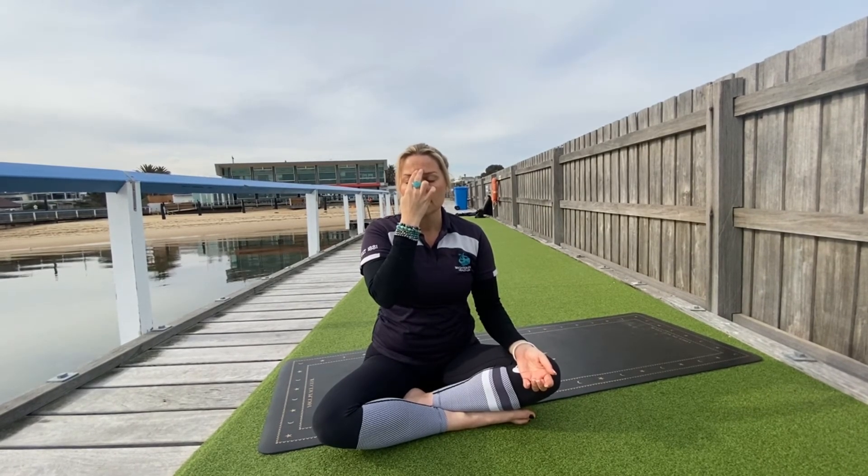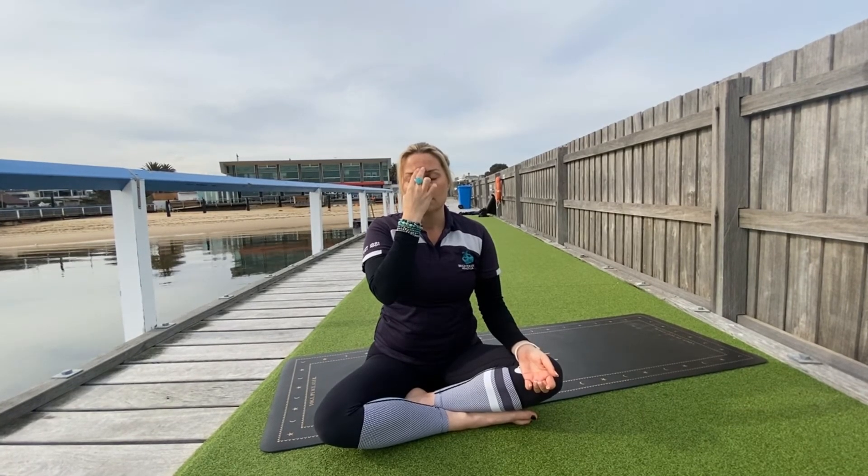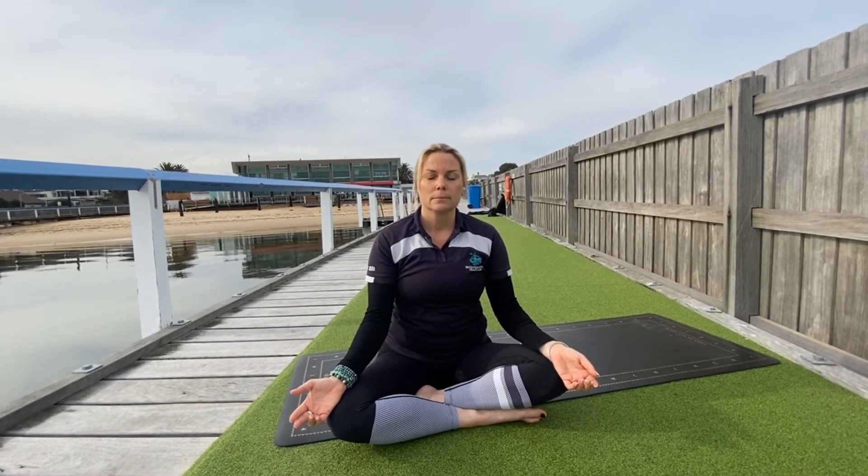One more round. As you next exhale through your left nostril, release your right hand down beside you and surrender to your Shavasana. Noticing the calming effect of your pranayama. Allow yourself to completely rest. And the moon in all its phases reminds us that even though you're not whole, you can always shine. Resting for as long as you need in your Shavasana.